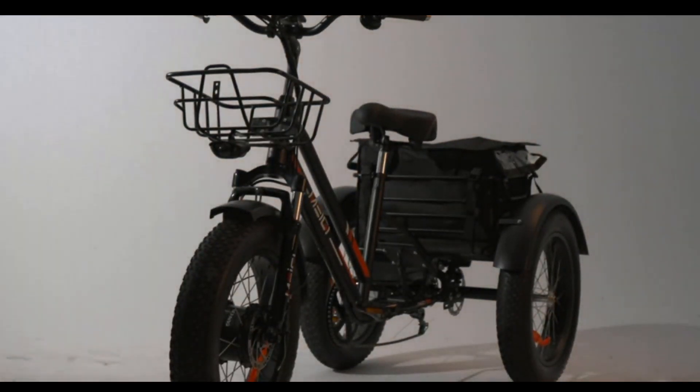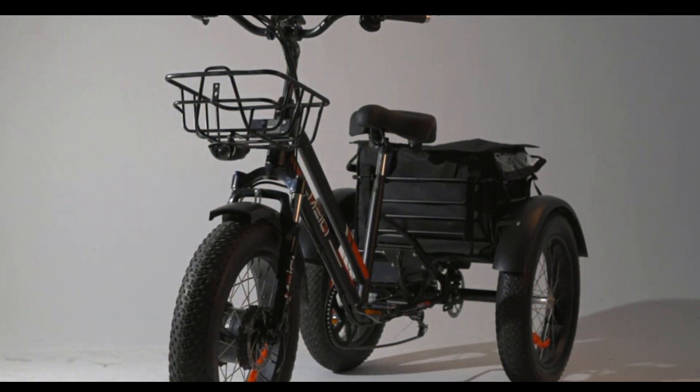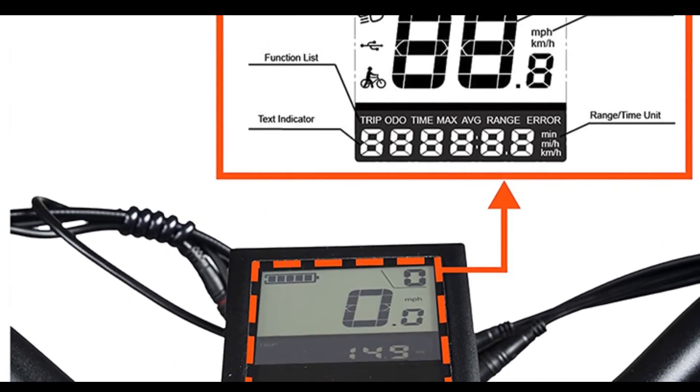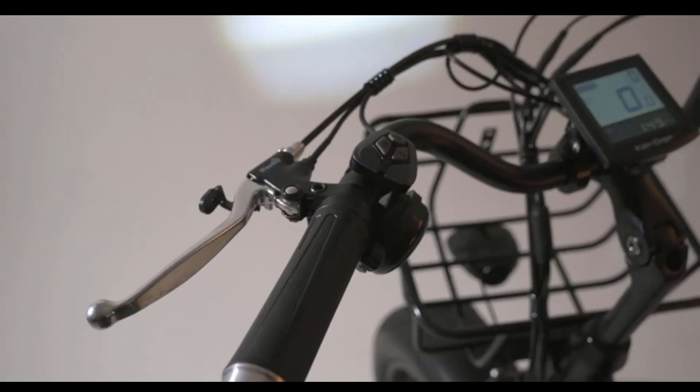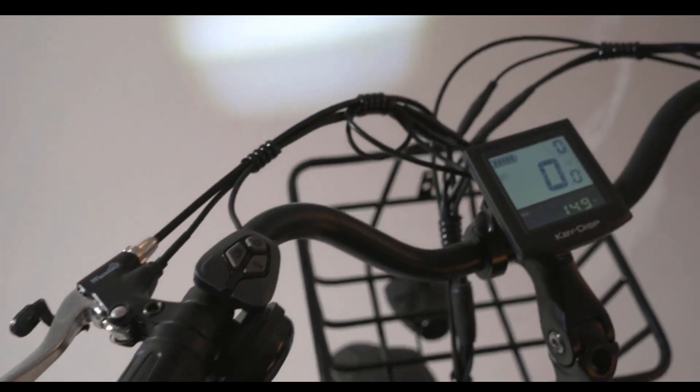It'll let you go up to 45 miles on a single charge and has a range of over 60 miles. Its high-contrast LCD allows you to track your current speed, miles traveled, and battery charge, with a USB port so that riders can listen to music or use it to charge a smartphone as they ride.